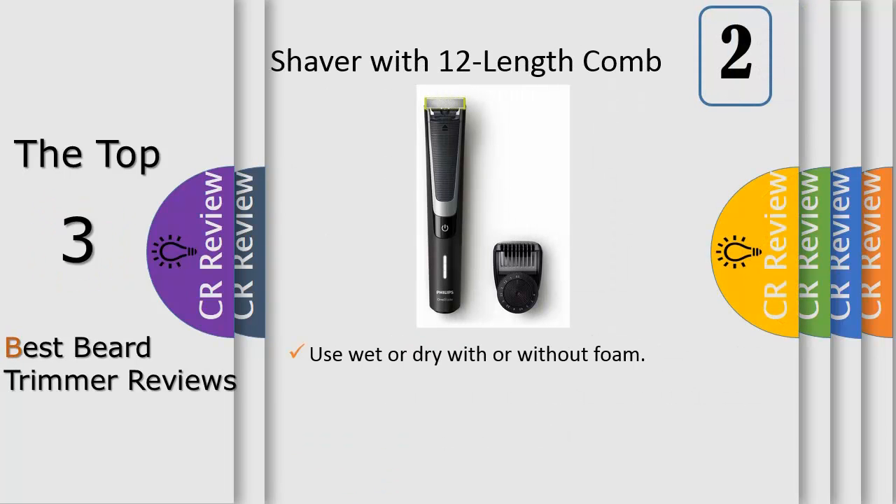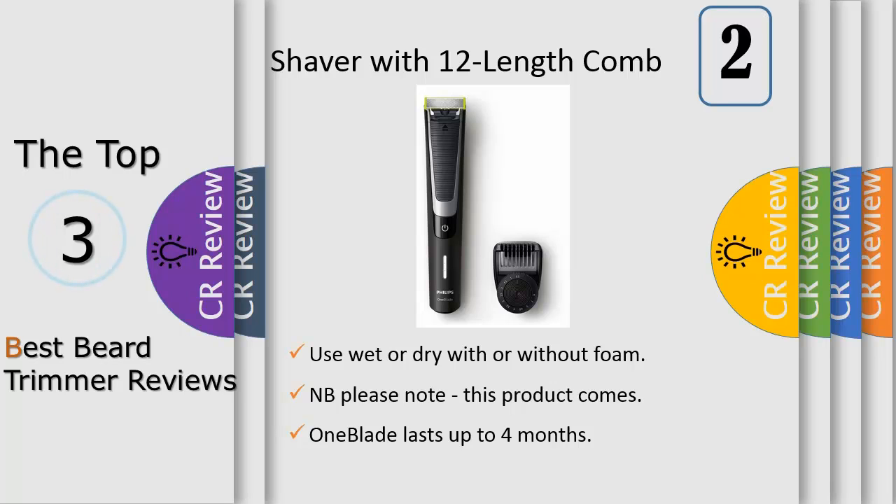Number two: a clean beard and face give the best results. One — switch on the appliance. Two — place the blade on the skin and move the appliance up or against the grain in long strokes while pressing lightly. Note: make sure you hold the surface of the blade flat against your skin. Three — switch off and clean the appliance after every use.